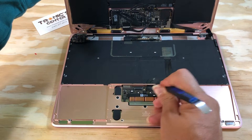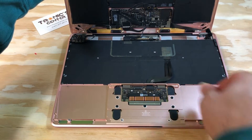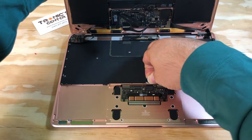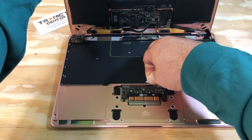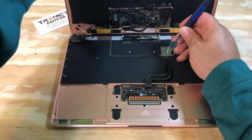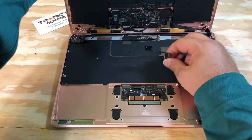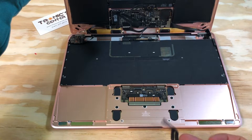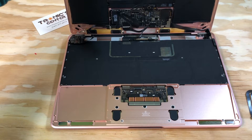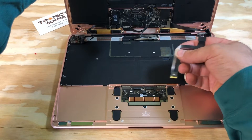Open the connector tip, then take the trackpad cable out. On the other side, replace with the new one.